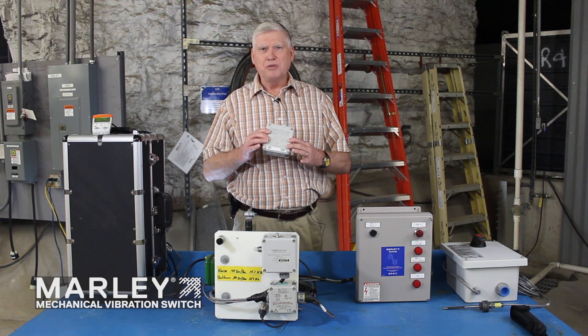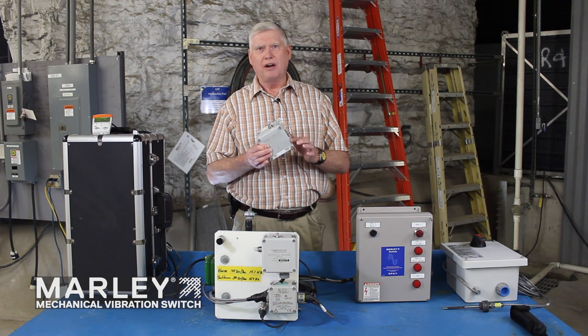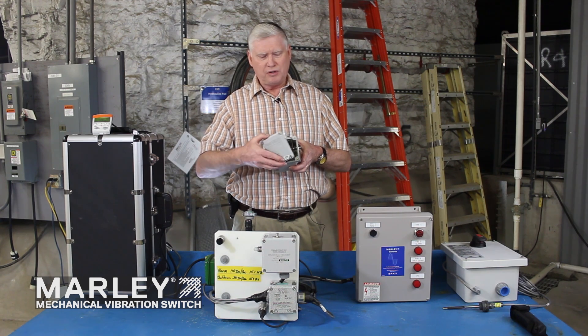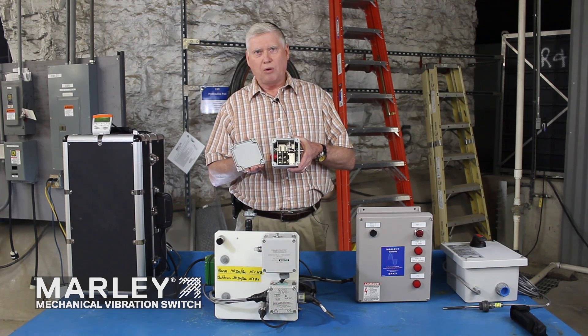This switch as standard comes in a NEMA 4X enclosure — NEMA 4 being for watertight, X being for corrosive resistance. It has a nice epoxy coating on there to help resist the elements of a cooling tower. It's held on by four captive screws, and there's a real nice gasket on here to help keep the water out.